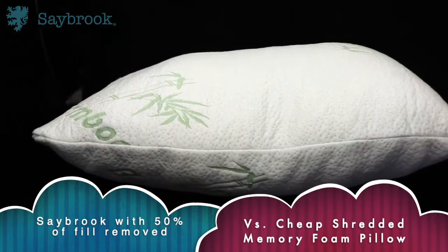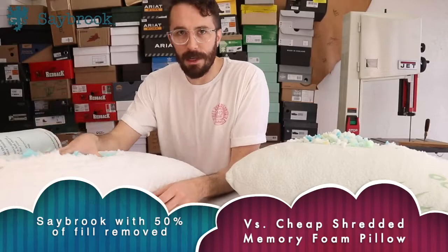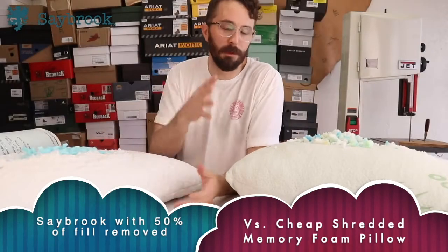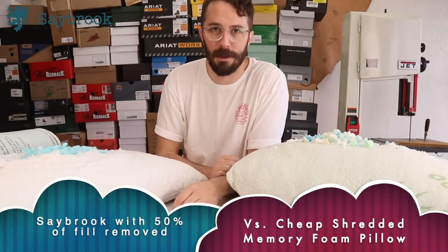This is a cheap shredded memory foam pillow you can buy on Amazon. This is a Saybrook pillow, the sponsor of this video. Let's do a quick two-point comparison to show you that you really do get what you pay for when you buy stuff on Amazon.